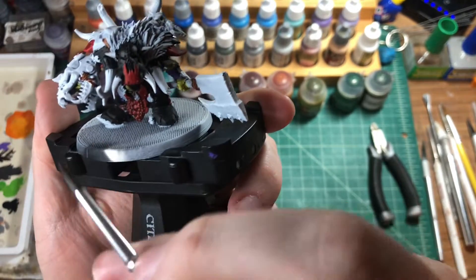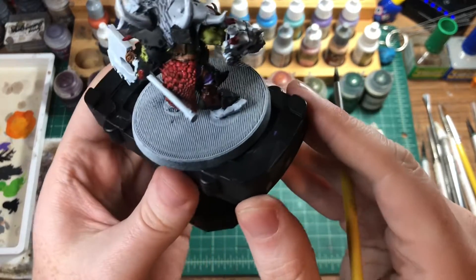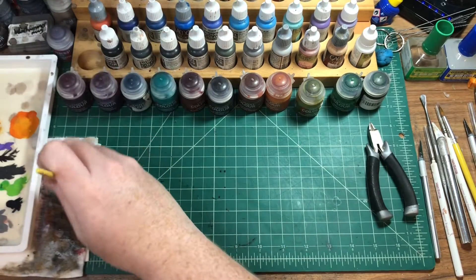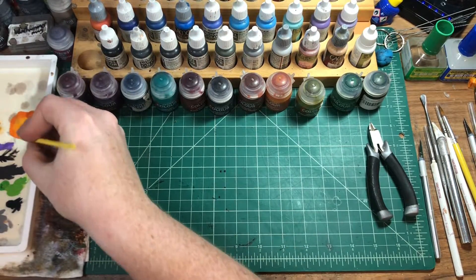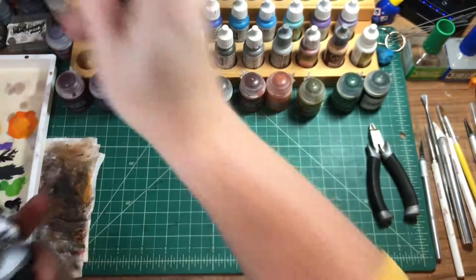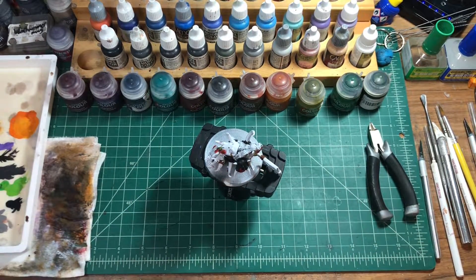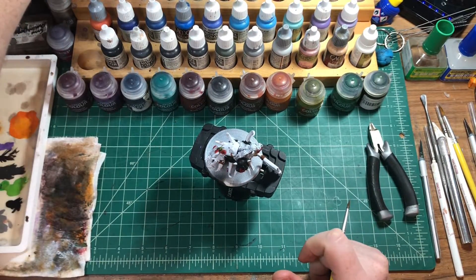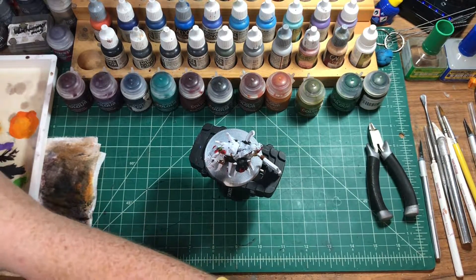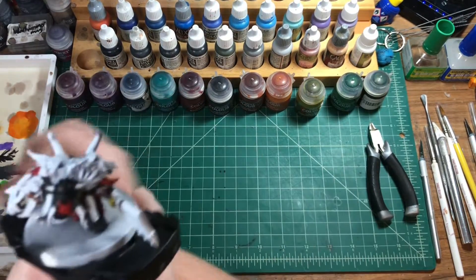Getting this side here. Have to retouch this purple here. Now for our fur, we're going to use German Camo Beige World War II to get that tawny type color.